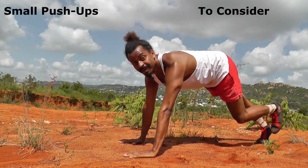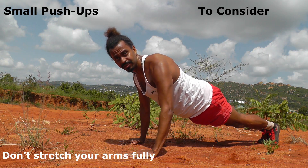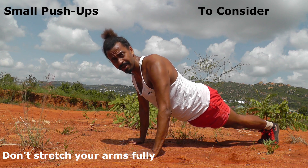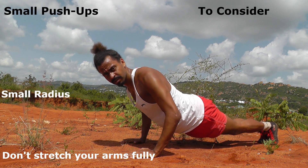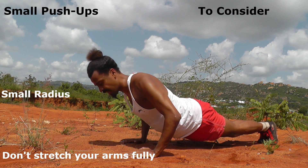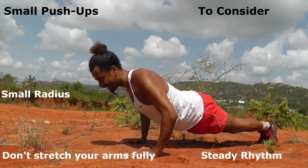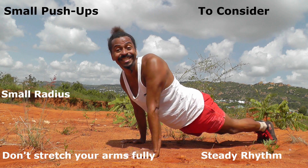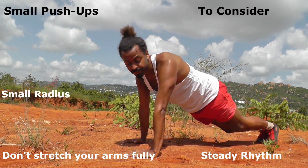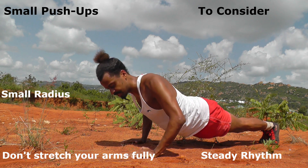For my singer push-ups, I don't stretch my arms fully. I usually go to a midpoint, and then my radius is very small — it just goes to there and back, very small. I have a rhythm to it. This is much easier than regular deep push-ups, and therefore you can have more focus on your body.